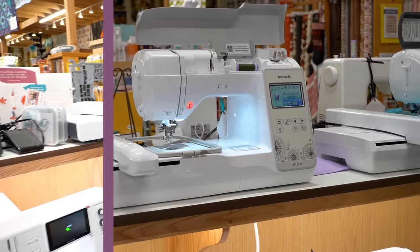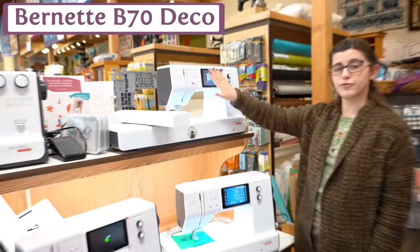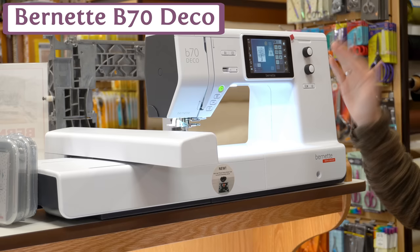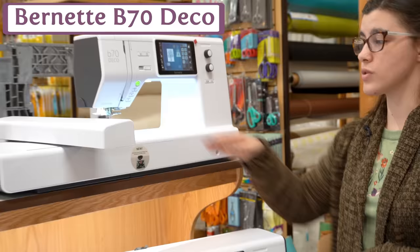Next in our embroidery machine category, we have the Burnett B70 Deco. This is an embroidery-only machine. If you're used to Bernina, you'll see a familiar interface. You have your stitch display and some built-in editing — you can move your design, resize it, rotate it, and flip the image. For a small machine, you have a pretty large stitch-out area. It also has a drop-in bobbin so it's easily accessible.